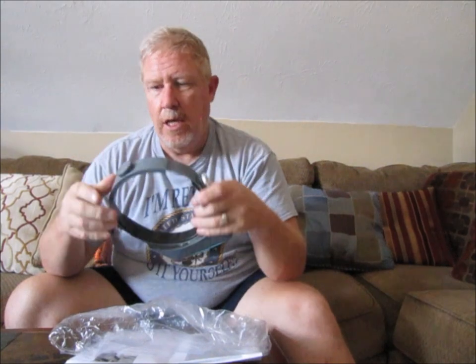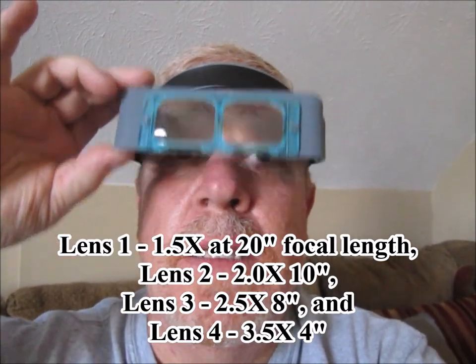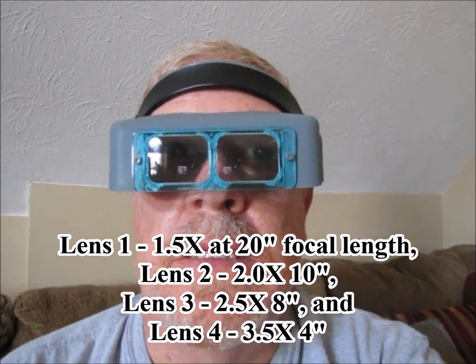It's got knobs on the side to where you can adjust the tension to keep it from moving up and down, and it has an adjustable headband. That's about right for me. The focal length of the lens that's in it right now — it's about six to eight inches away. I can see really, really well with these. Magnifies well and it's really clear.